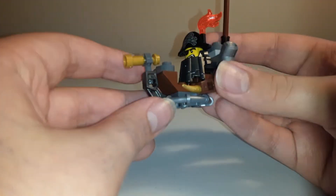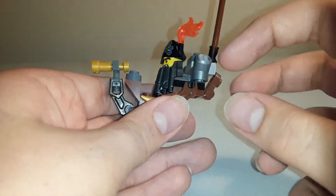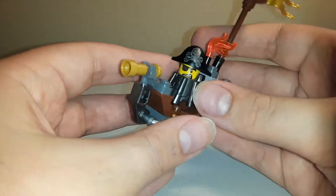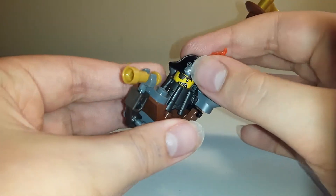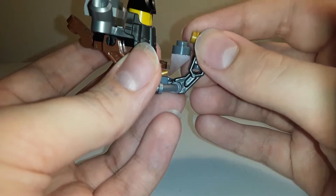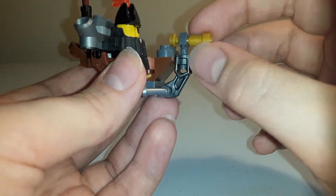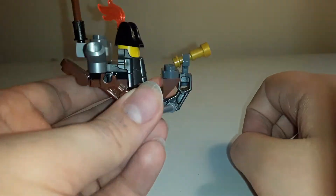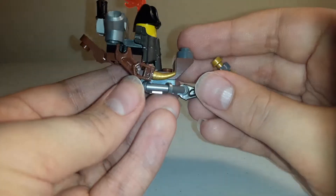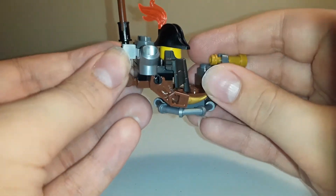So here we have Metal Beard's ship form. I believe I built it correctly — I'm not entirely sure about this piece back here, I just kind of added it there. We've got Metal Beard's head, of course. You can spin that around if you want. You've got the arm that is just kind of detached and put onto the front as kind of a mask. You can angle it up. You've got some decoration from the spider limbs from the last one.